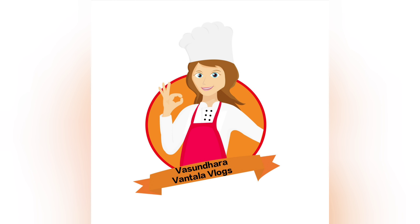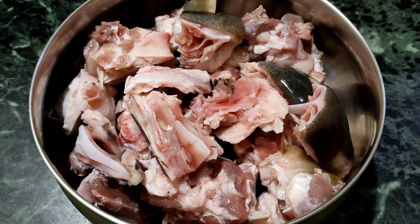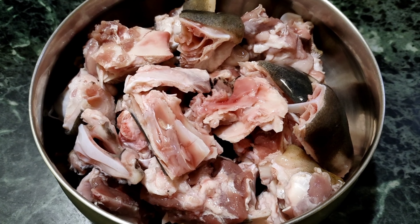Hello everyone, welcome back to my channel Vasundhara Vantala Vlogs. Today I am going to do a special recipe — Mutton Thalakai Kura Fry, one of my favourite recipes. I am going to try this for the first time.